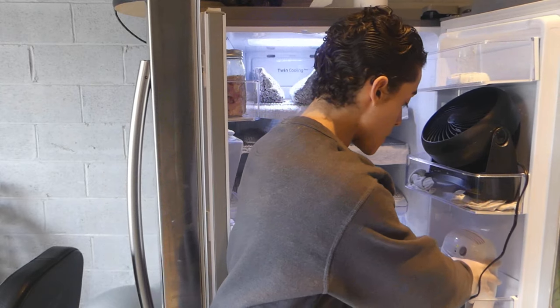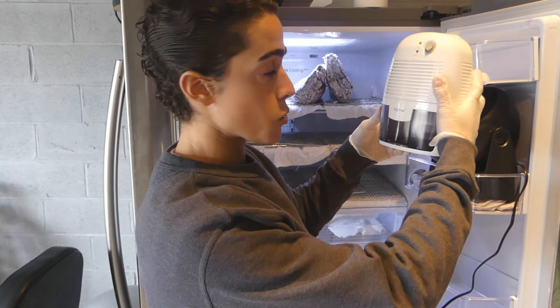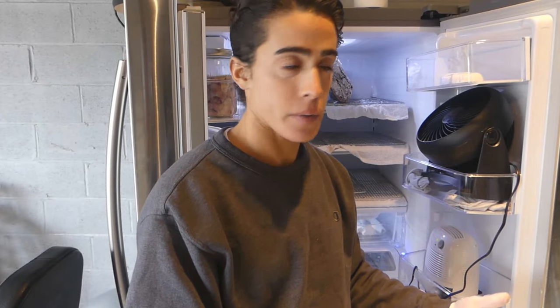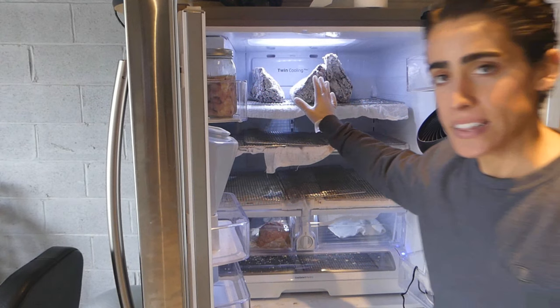The dehumidifier does have a built-in air filter. This fills up — this is one day, so it fills up pretty quickly. It might help to put another air filter in, but let's take an actual look at these steaks here.